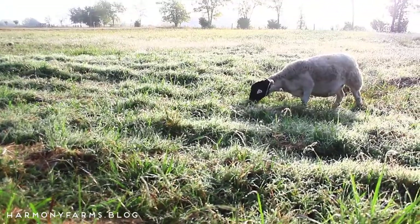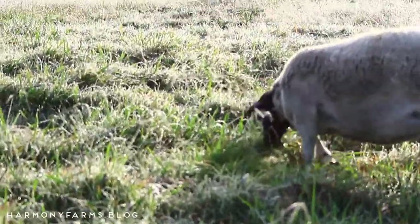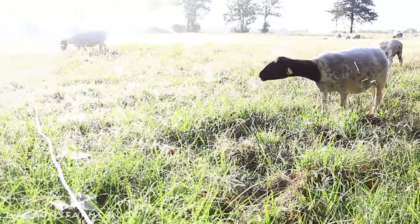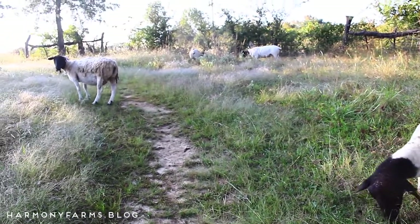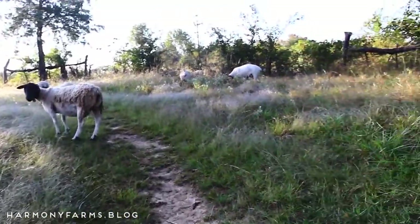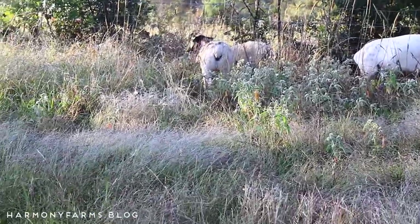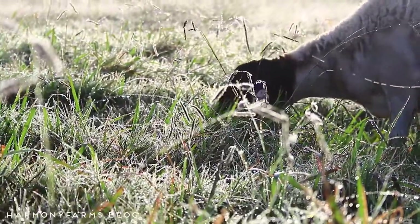For our flock, the primary purpose of rotational grazing is for their health, and for our land it is to give it the rest it needs between grazing periods to regenerate and rejuvenate. We give the paddocks about 150 days' rest period right now — quite a lot, maybe double what it actually needs in a growing season, but we do have a little bit more land than animals right now.